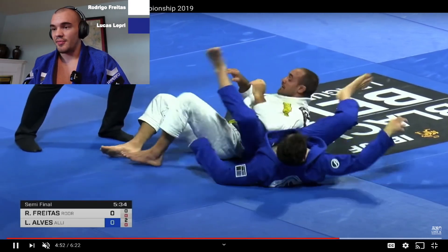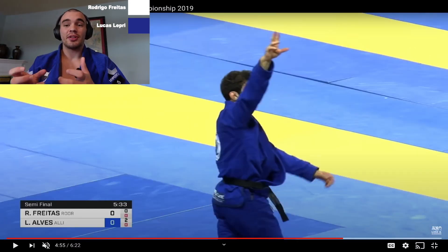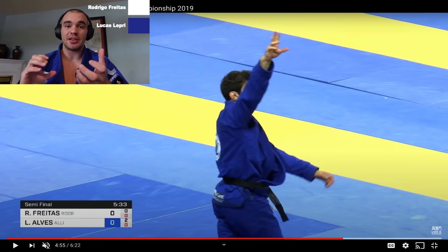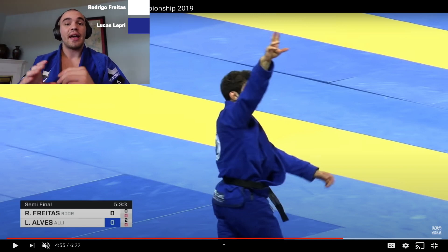Amazing performance. The passing and well-roundedness of Leprey is incredible — the way he's able to control a person and force them into the positions he wishes is just amazing. Hedrigo's guard retention is really something to study as well. I hope you all enjoyed this match breakdown. If you did, please hit that like and subscribe button and I'll see you in the next video.